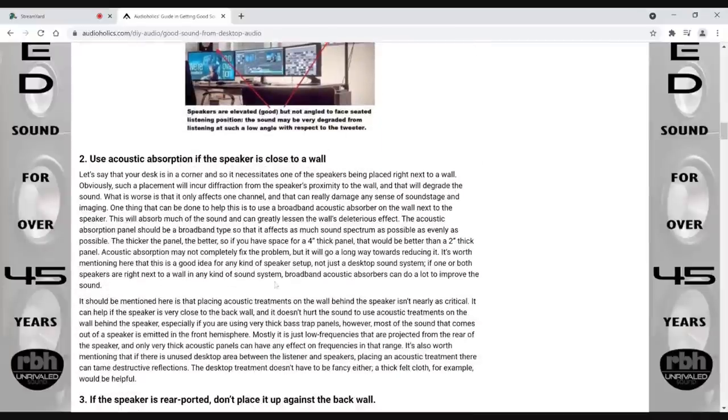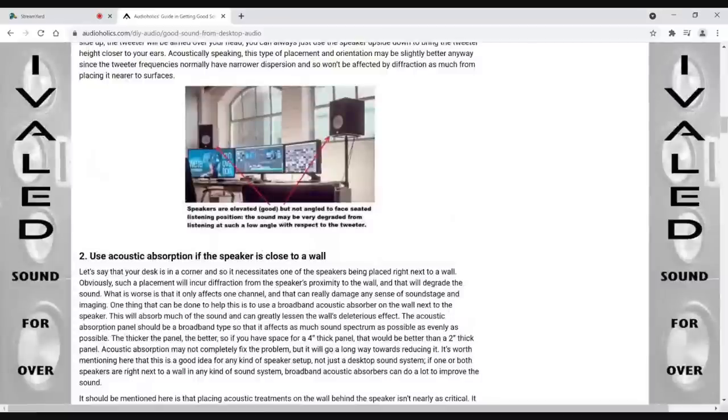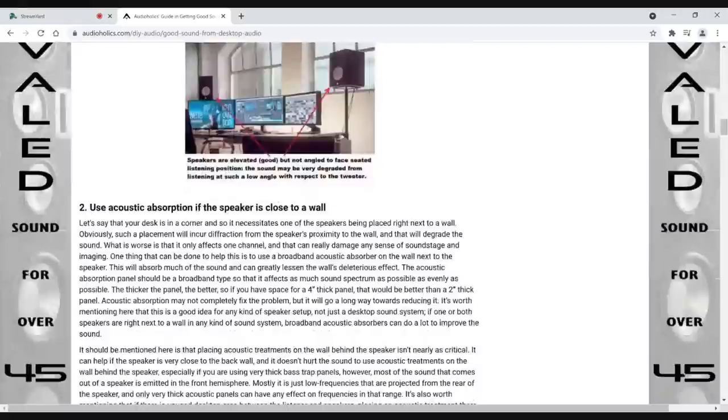If you're putting speakers too close to a wall, it's always a good idea to put absorption on that wall. What happens is it loads more bass into the room — called standing waves — and you get boundary reinforcement as well. One-inch foam is basically killing your highs but not absorbing the mid-bass area where you need it. You really need a good three or four-inch thick absorption panel. Four inches is better; two inches is okay. Put the absorption behind the speaker or on the side wall, and that'll really help.